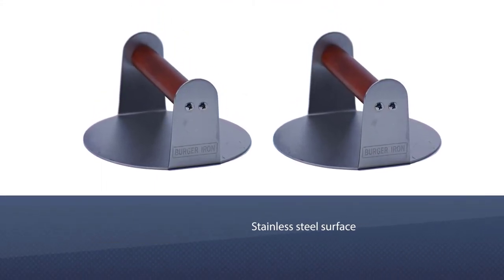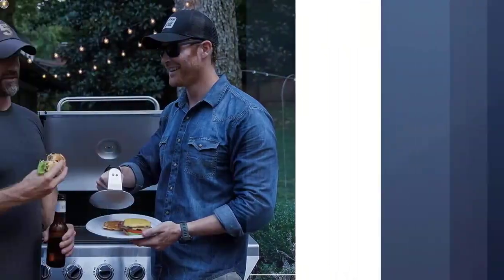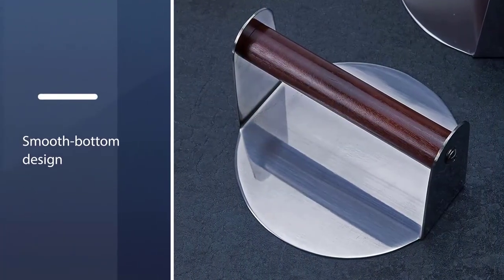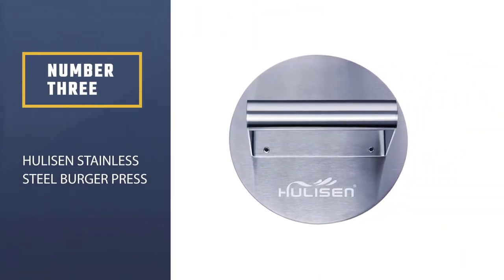The double screw attachment makes it extra durable, so it can stay cool and handle even the thickest patties. With its smooth bottom design, it is easy to clean and makes for a perfect patty every time. This handy tool quickly and easily sears burgers, resulting in a delicious crispy exterior with a juicy, succulent interior.